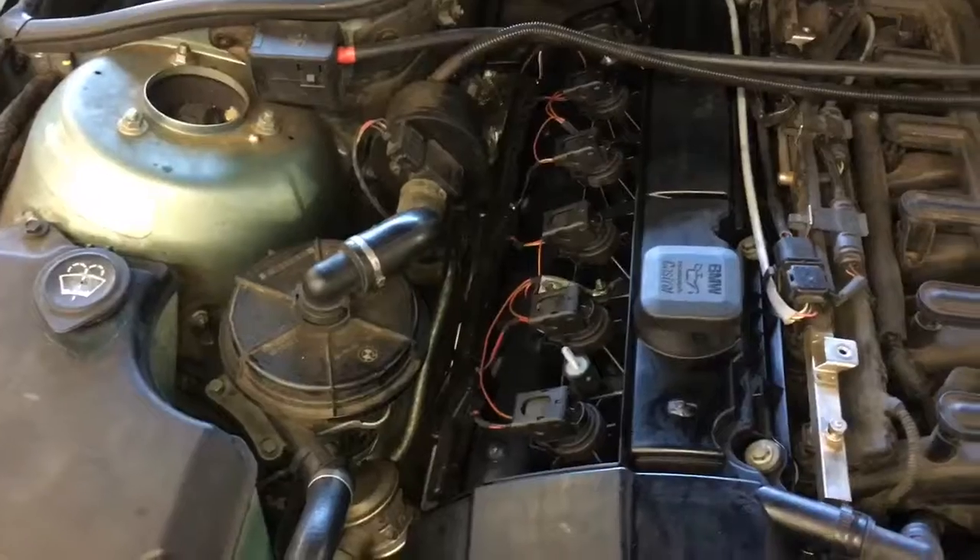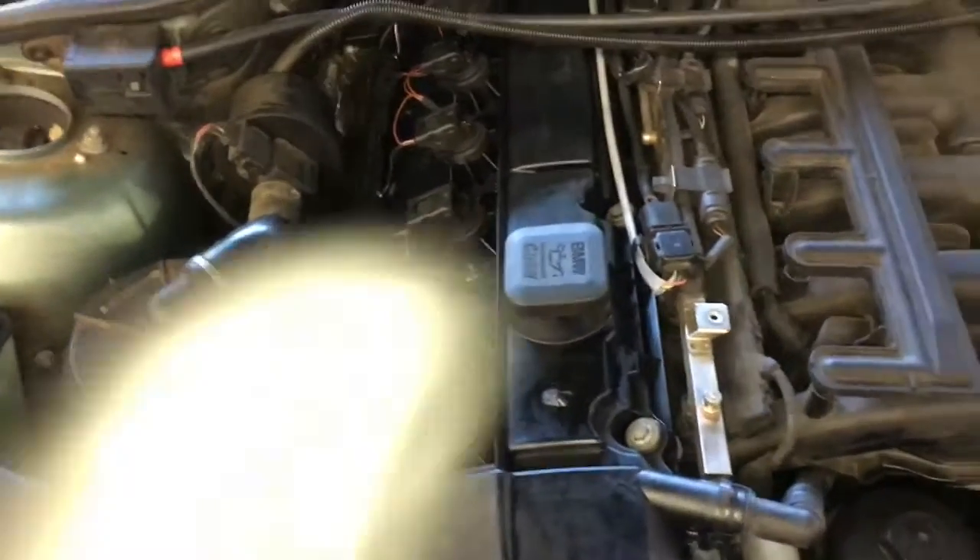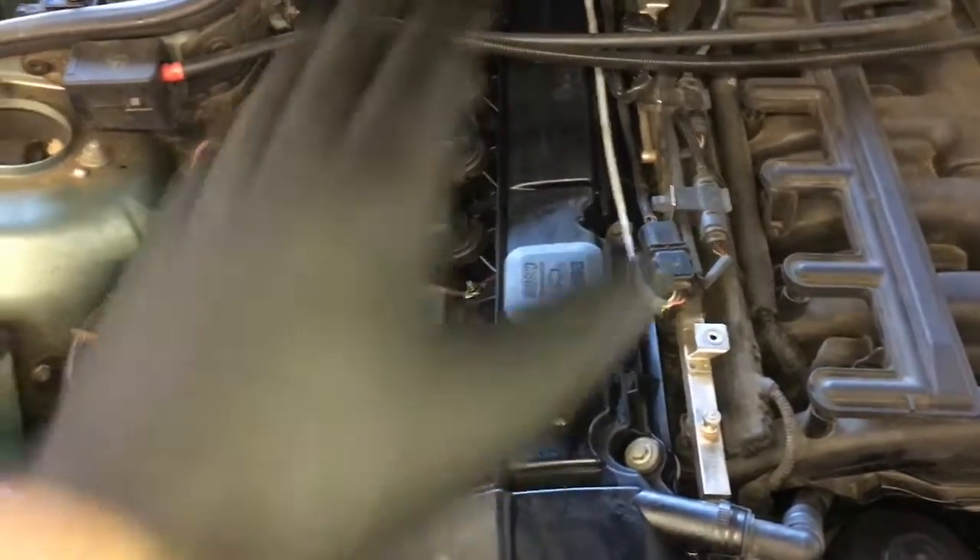Make sure the oil level is good to go, fire the car off, and make sure there are no leaks or misfires. After you're satisfied that it's not leaking, go ahead and reinstall the top engine cover and the cowling.